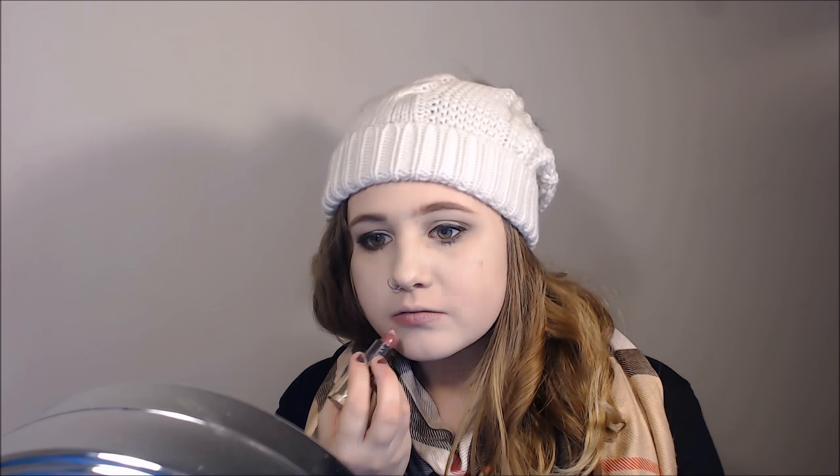Next up we have Rapture, which is also a cream formulation. This one is described as a dusty rose. It looks like this in the tube and like this on the lips, which I really like. Let's go to the next one.